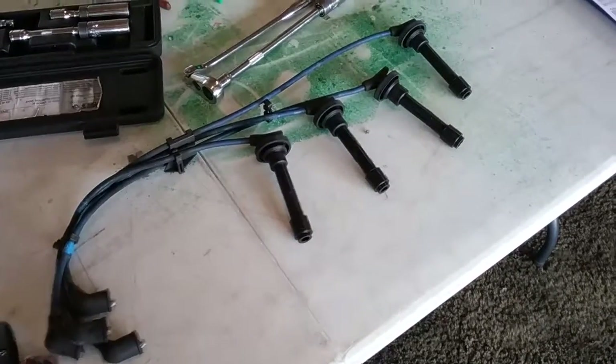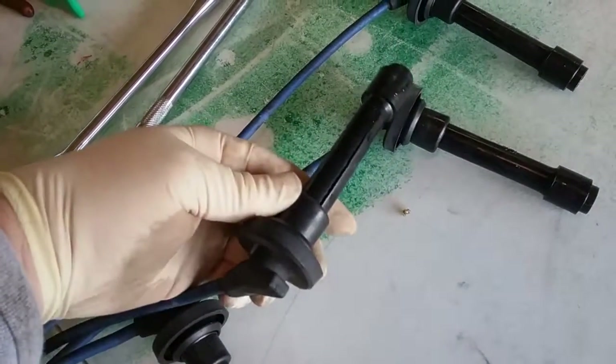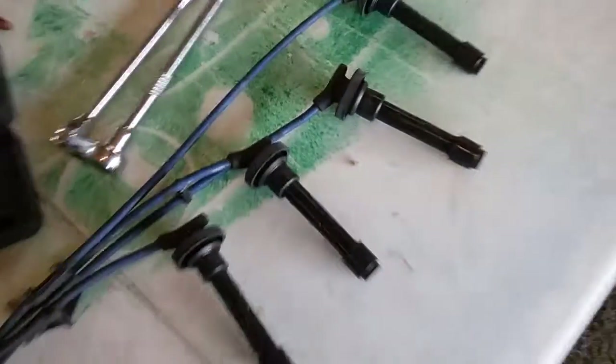Keep in mind: if your wires are soaked in oil, they will crack. Thanks for watching.